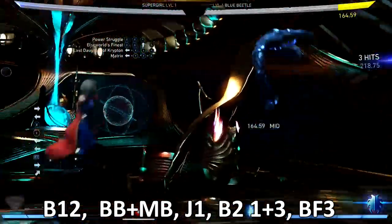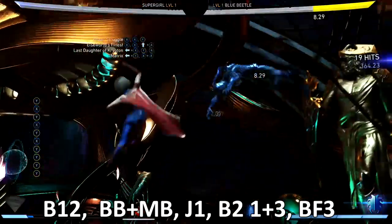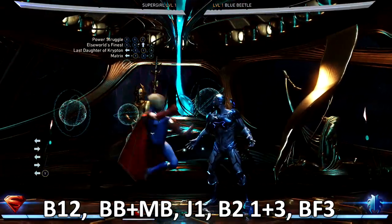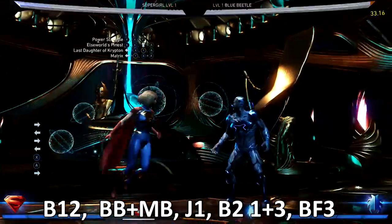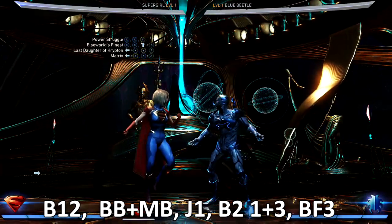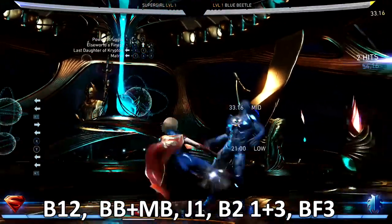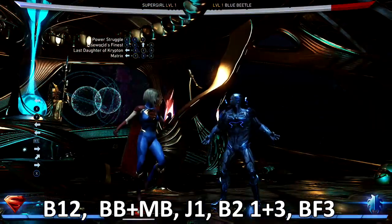If they get used to the overhead, then simply hit them with the back tool — that's the combo we're going to be doing today, guys. Trying to put you on 36 percent — it is costly on bars. So if you train them to look for the overhead, you can go with the low, which is your Last Daughter of Krypton, your back one two. Back one two is the combo to start, then you double on your back — back back meter burn — and basically what that does is it breaks out of your combo and gives you a hit. Then I like to jump one and hit the Matrix combo.